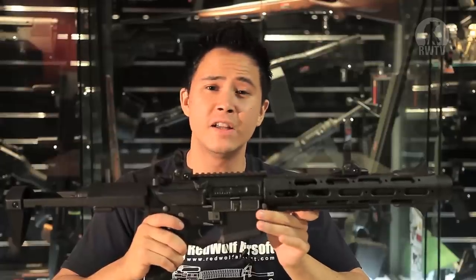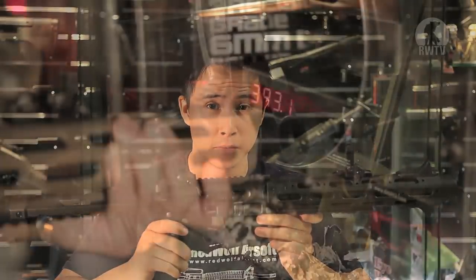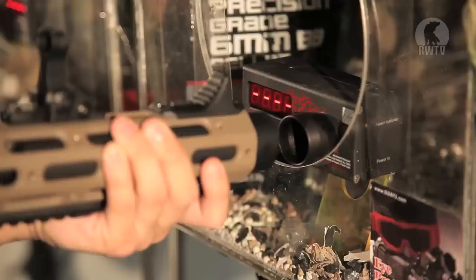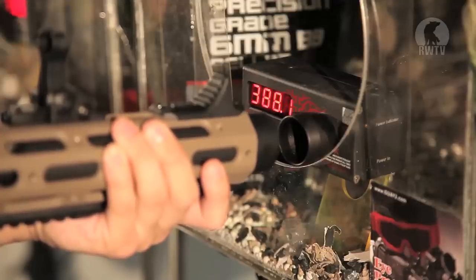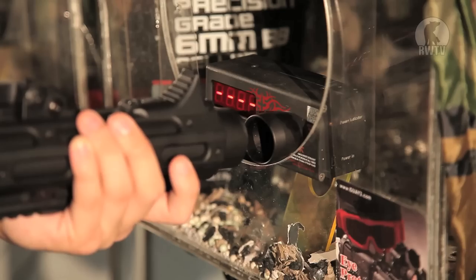Let's find out if Ares did anything to change the FPS, because 280 is a little bit low. For the chrono test we're using 0.2 gram 6mm BBs. I was happy to see it clock in at more than 280 FPS, but rather disappointed that it clocks in at around 390 — which is way too hot for CQB scenarios. I tried it with the black version and it was exactly the same.